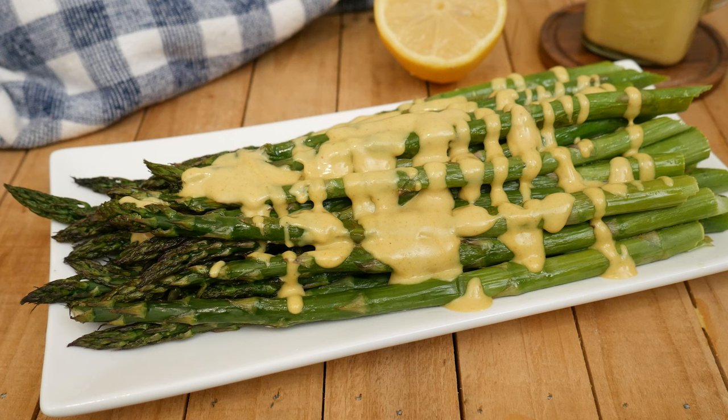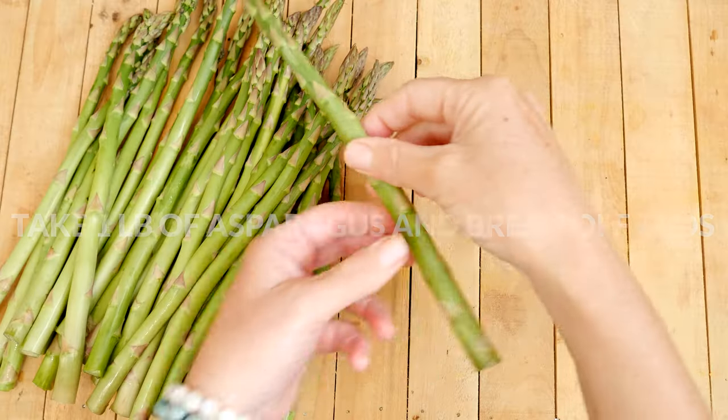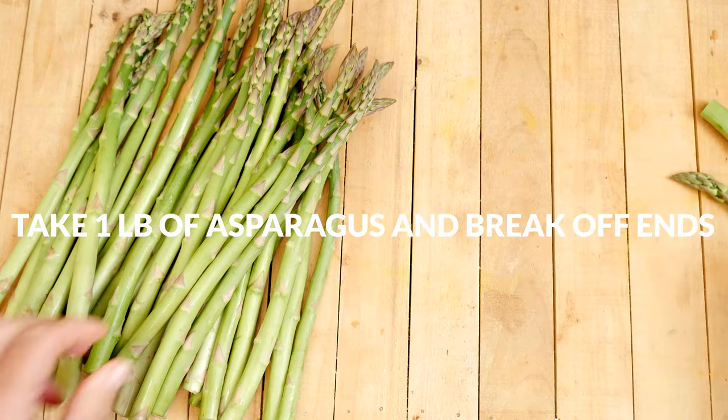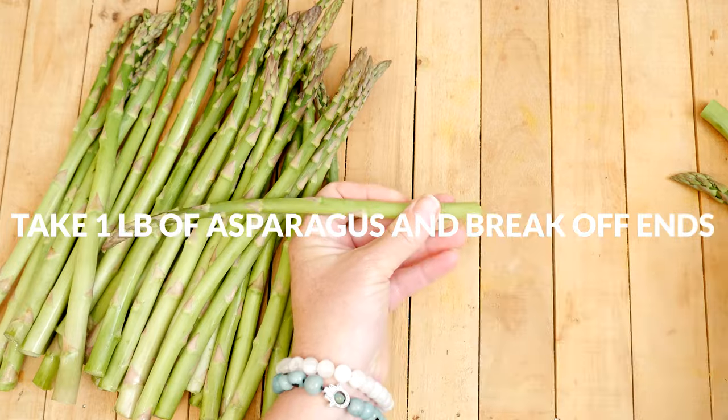Today we're going to be making a roasted asparagus with lemon tahini sauce. Let's begin by preparing 1 pound of asparagus. Chop or break off the hard woodsy ends about an inch — there is a natural breaking point on the asparagus that makes this super easy to do.